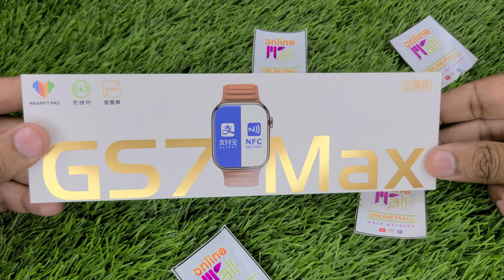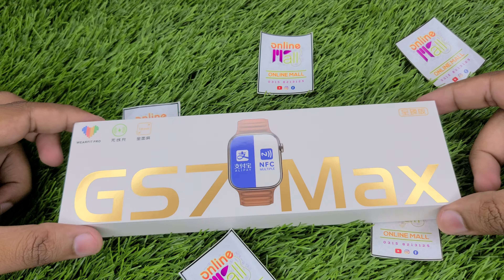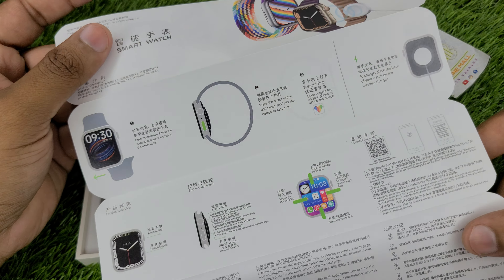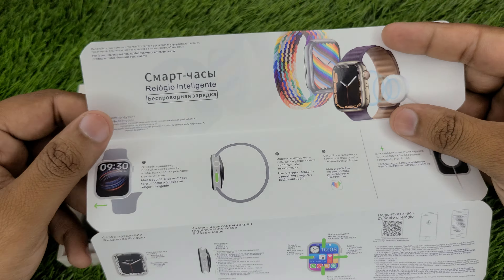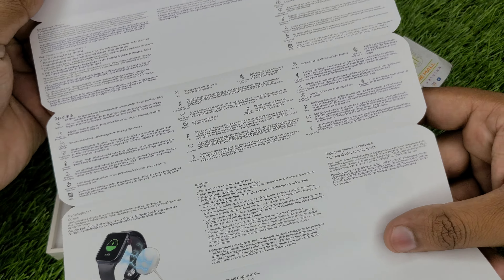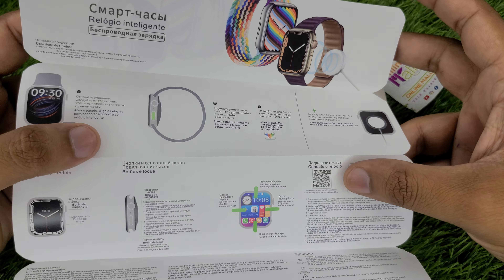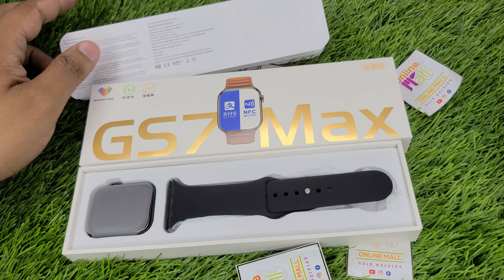Let's open it and see what watch is inside. As we open the box, you will get the manual. The front of the manual is in Chinese so we are not working on it; we will look at the back side in English. On the back you will get details and side details. If the app download seems difficult, there is a QR code — you can scan it, download it, and connect.